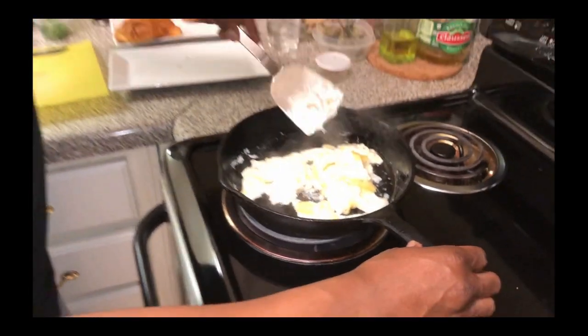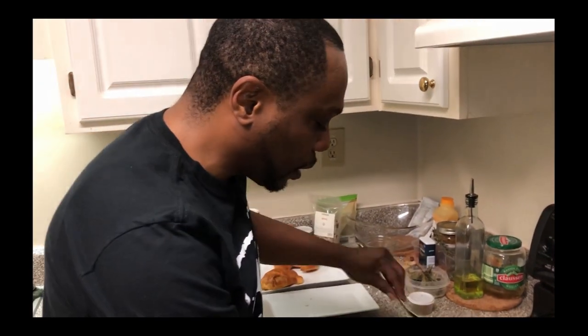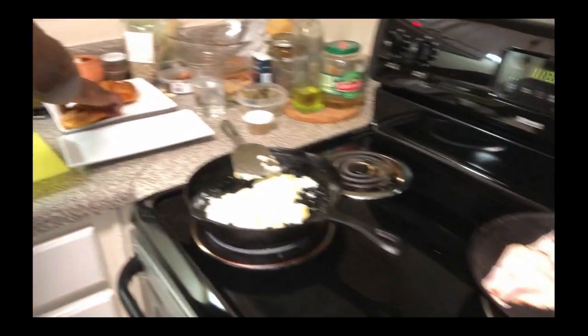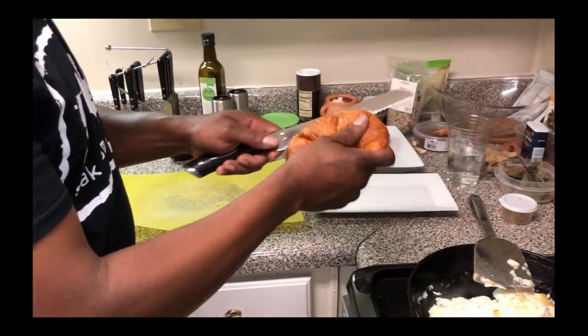Our eggs are almost done, so I basically like to flip them over and get them to cook a little harder. I like a harder cooked egg — I don't like them too runny. Then we've got our turkey over here warming up, and we're going to get our croissants cut open so we can put them in the oven and toast them.